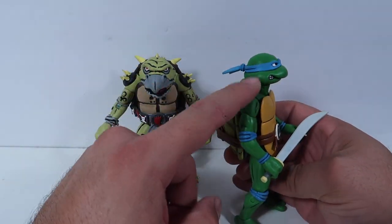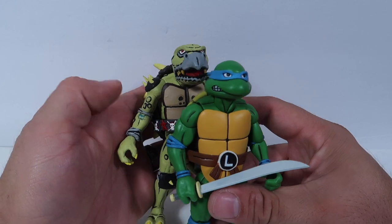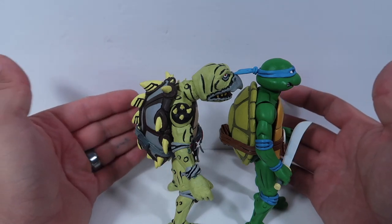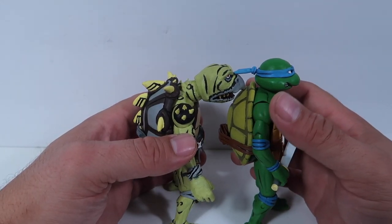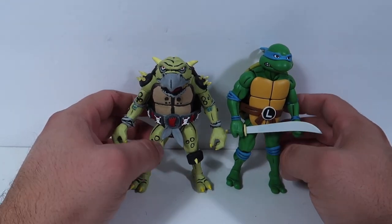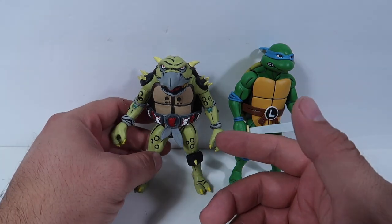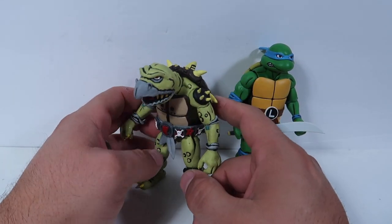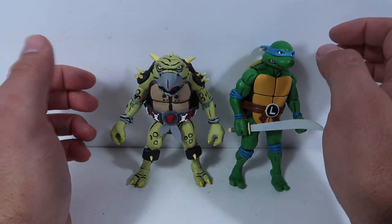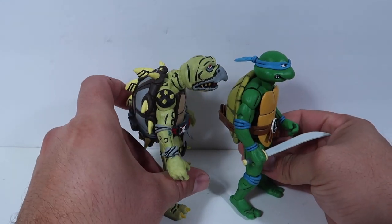Toka has his head and neck leaning this way — like a hunchback — while Leonardo has a straight neck going straight up, so that's why he's taller. But it's basically the same figure as Slash. If you have the Slash figure, you know they're basically the same body — just the head was different. Toka isn't that much smaller than Leonardo, but in the cartoon he was smaller, and Rozar even calls him short — 'my little friend.' That's why he was smaller than the other figures. I think as far as scale goes, he came out pretty well.